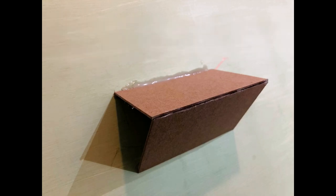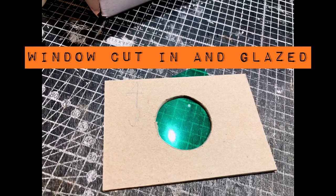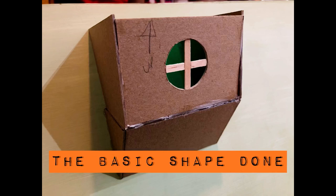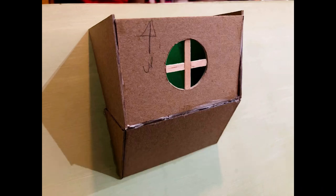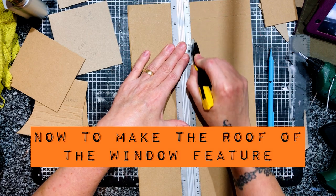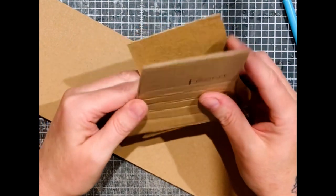That is the base attached to the roof, the sides have gone in, and that's a little window at the front. I've glazed it with acetate — I thought I'd use a color for a change instead of just being plain clear. Now I need to make the roof for the window box kind of thing I've made.